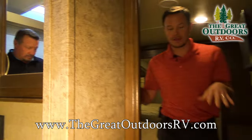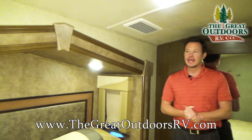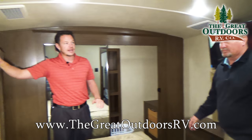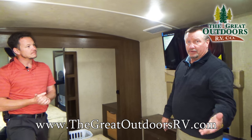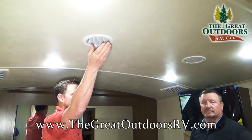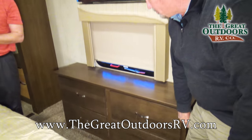Moving into the bedroom area, we have a king-size bed with walk-around space on both sides — you don't often find that. There's even a little spot for hanging coats, and you won't bump your head because this is a barreled roof, which gives you that extra-large feeling. The cathedral slide-out also means when you wake up in the middle of the night you're not nailing your head. The Whisper Quiet air conditioners are up here too, with adjustable vents you can point in any direction. Even up here, you have easy-close soft-close drawers.